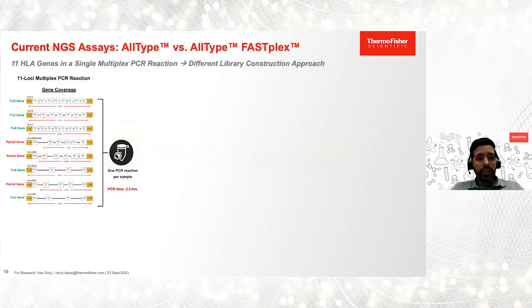At One Lambda at Thermo Fisher Scientific, we have two NGS assays on the market for HLA typing: AllType and AllType FASFLEX. Both NGS assays use a multiplex PCR reaction for the simultaneous amplification of 11 HLA genes, and this PCR reaction takes two and a half hours. One key advantage of this multiplex PCR approach is that you do not need to pool all amplicons in a single reaction, which saves a lot of time and reagents.